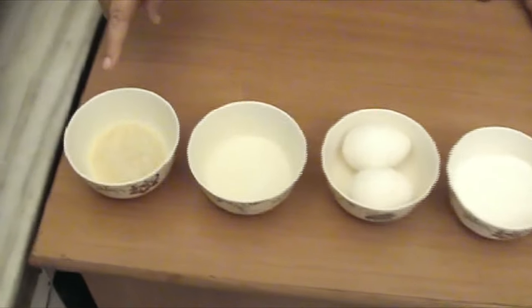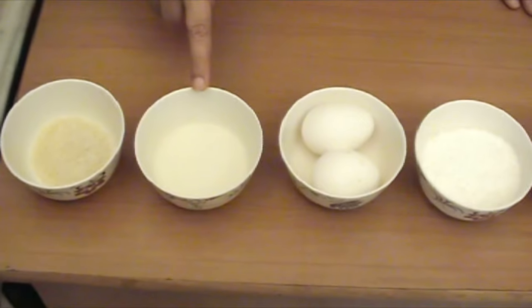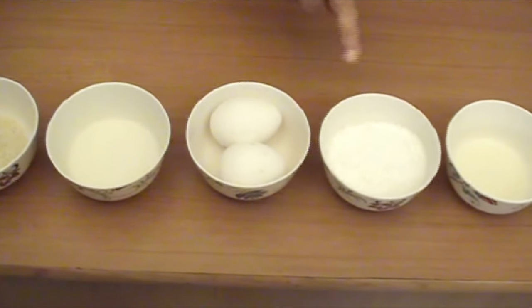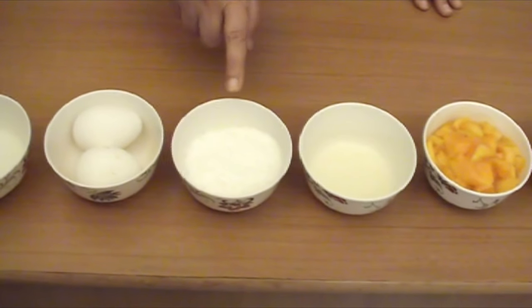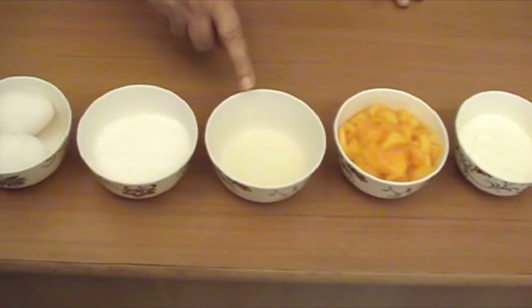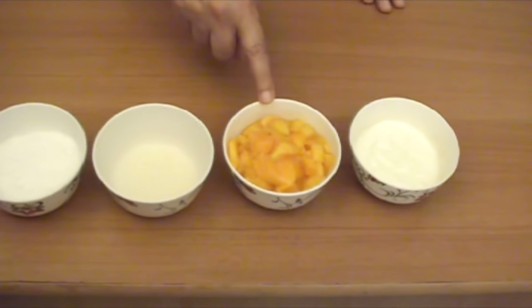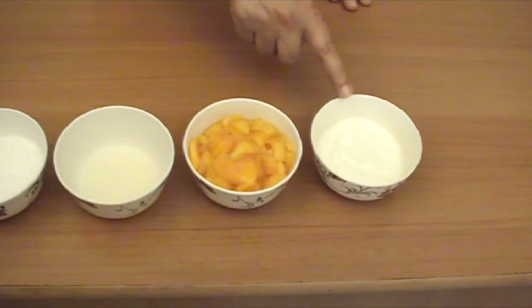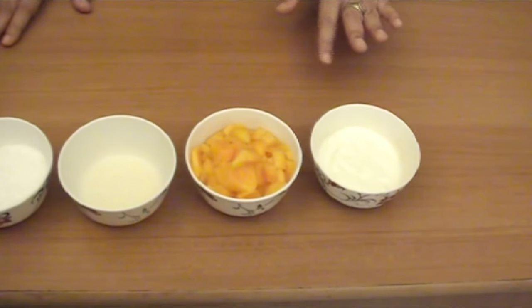Now we are back to our kitchen. Two teaspoons gelatin, heaped. Two tablespoons water. Two eggs. One third cup sugar. Two teaspoons lemon juice. Three fourth cups mango pieces. And one third cup cream. Friends, this cream — you can also take Mother Dairy or Amul.